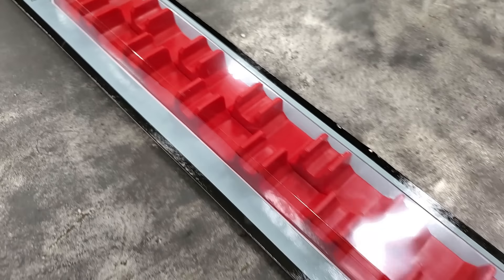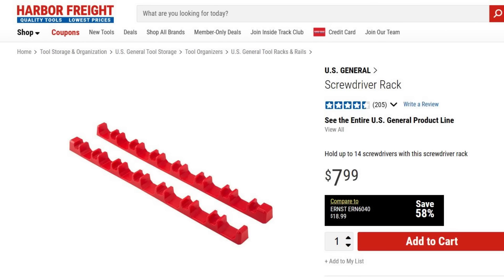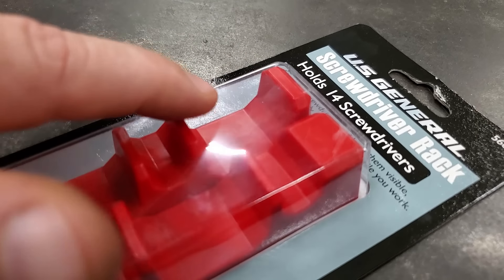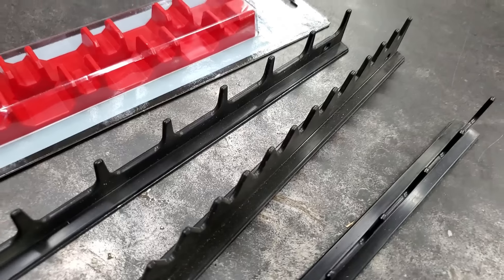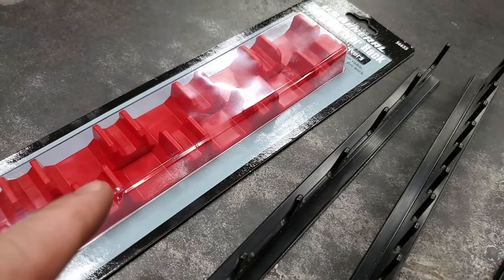Number four. Now another type of tool holder that comes in really handy is a screwdriver rack. This screwdriver rack right here holds 14 screwdrivers. If you notice, you have a small side, a big side, a small side, a big side. The reason it's made like that is so you can put your screwdriver handle on one side and the shaft on the other. Another type of screwdriver holder is kind of just like the first one.